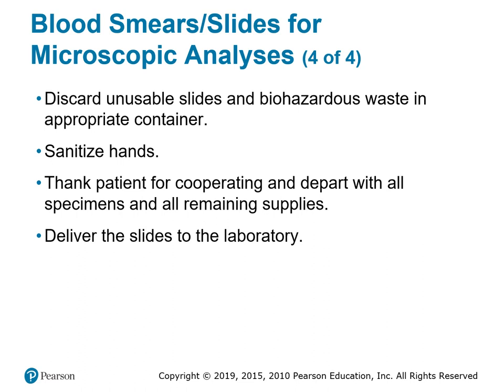Whatever is not used gets discarded — the second slide used to spread the sample goes in the sharps container because it is glass and has blood on it. As always, sterilize your hands before and after and wear gloves. In most hospital labs, slides aren't made until you're in the lab itself, and most of the time the lab techs make the slides because they're the ones doing the count.